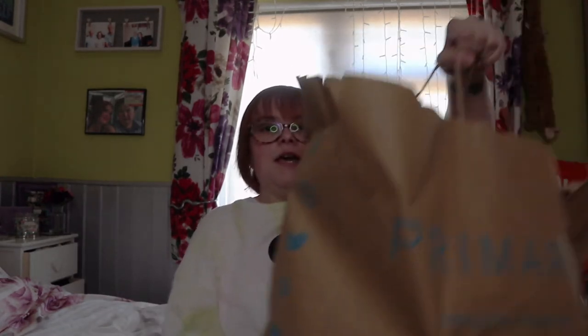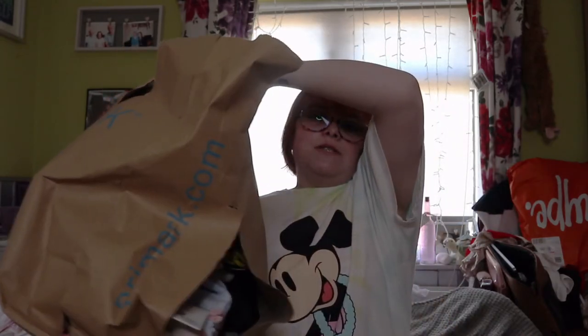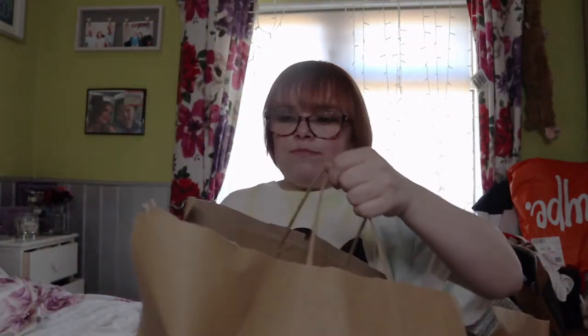Hi guys and welcome back to another video! As you can tell by the title, today's video is going to be a Primark haul. It's not a lot but I just picked up a few bits that I thought I'd show you. As you can see my bag ripped - I've got one of those big reusable bags and I really need to start taking one of those with me, because every single time I go the bags rip and I just never learn.